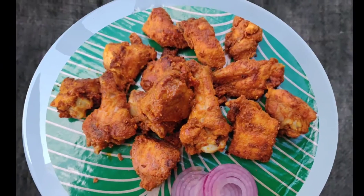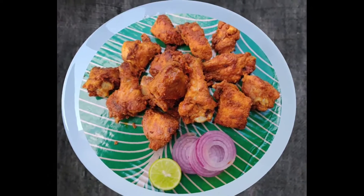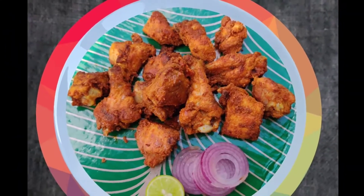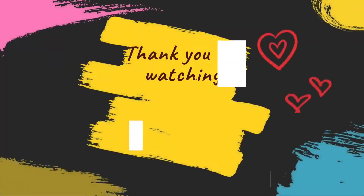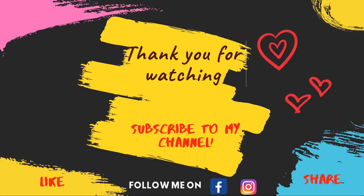Transfer to tissue paper and serve with onion. This is very juicy and spicy. If you like this video, please like, share and subscribe. Thank you all.